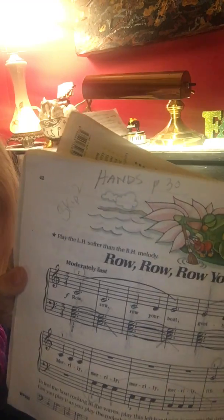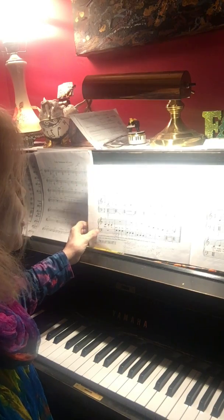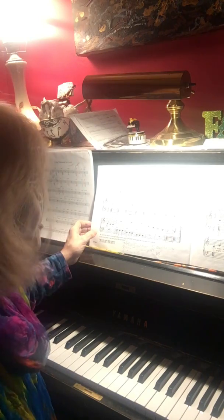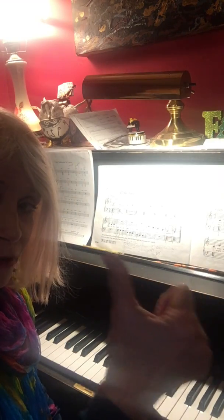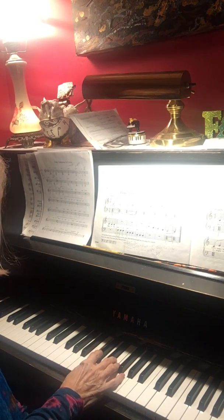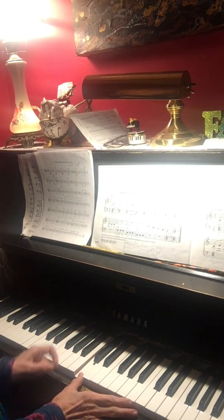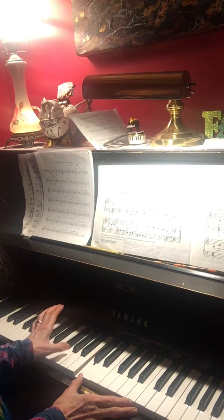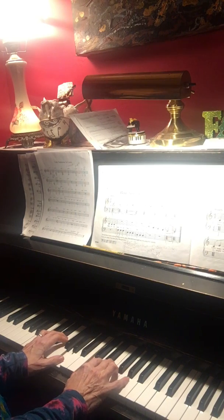In order to play 'Row Your Boat,' you need to learn to put your hands in the skip-to position. There's a picture of it on page 30. The first thing you want to do is take the number one finger of your right hand and find middle C. Middle C is just next to — but touching — two black keys in the middle of your piano. Then skip two white notes. Here's my middle C; I want to put the number one finger of my left hand down, but I have to skip two white notes. You can look at page 30 and it'll show you a picture.